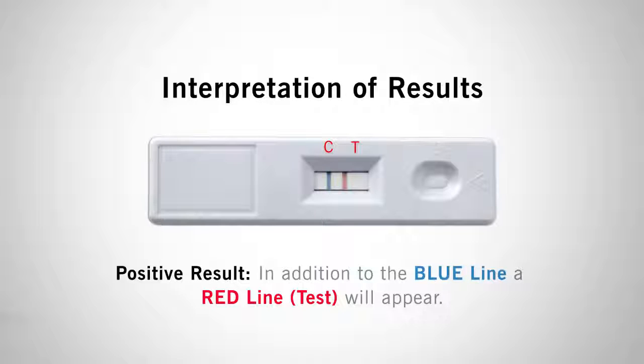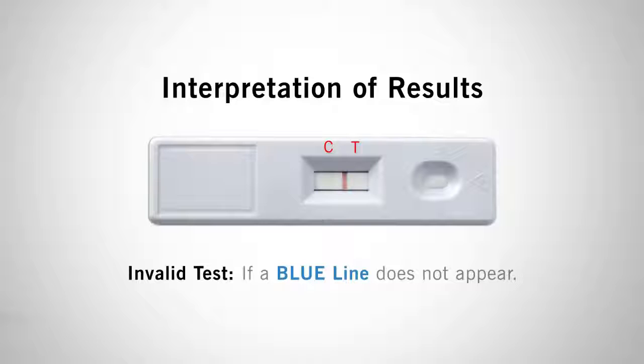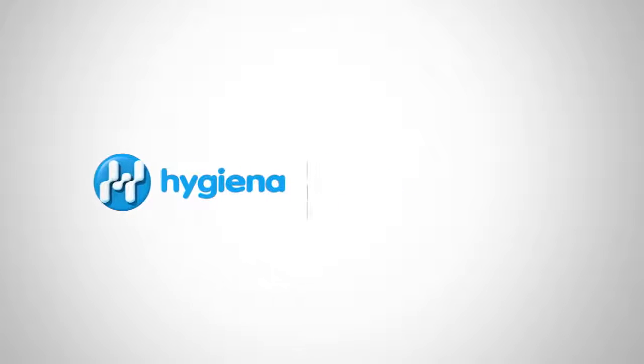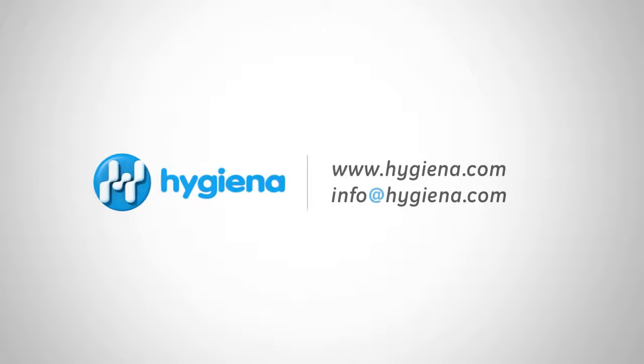The intensity of the red line will depend on gluten residue present in the sample. If a blue line does not appear, the test is considered invalid — repeat the test with a new lateral flow device. Used devices may be discarded in the trash. If you have any questions, feel free to contact Hygiena with the information on the screen. With 24/7 customer service and technical support, Hygiena is here to help.